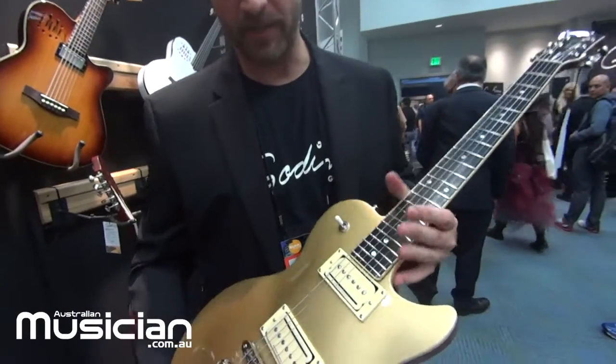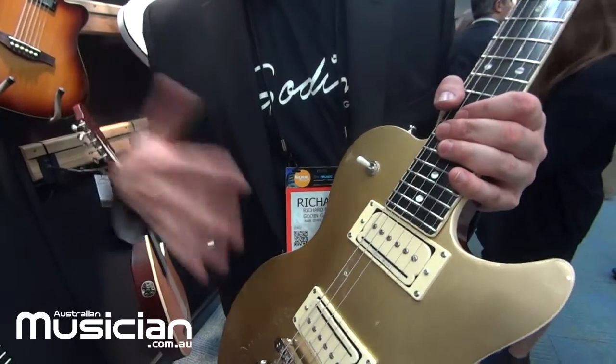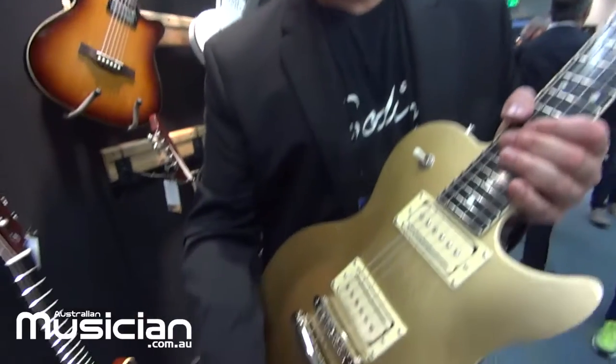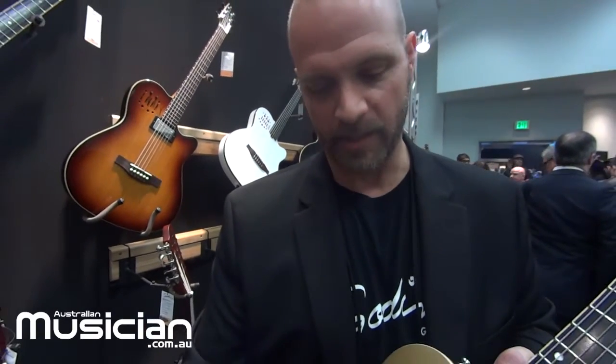Some special aspects about an instrument like this is they're all available with Seymour Duncan pickups. This particular one has P-Rail pickups. What makes them special is a P-Rail is basically three pickups in one — you have a humbucker, single coil, and a P90. With these mini switches down here you select between those different pickup options, and then you can mix up those options.